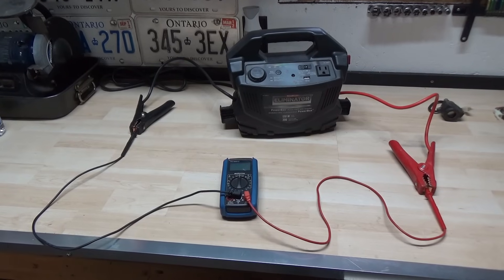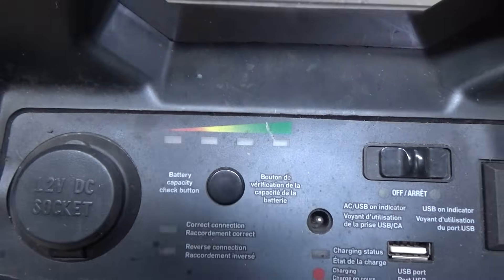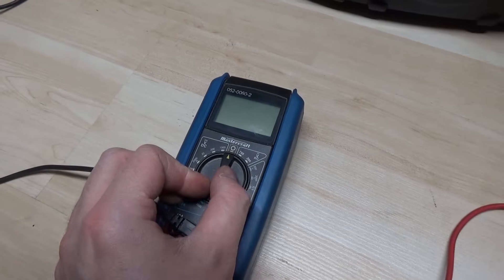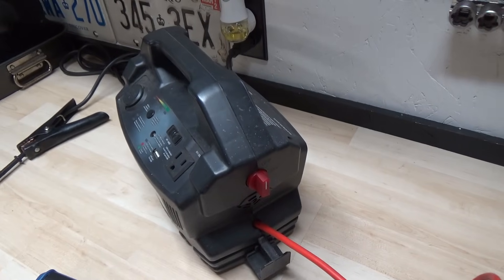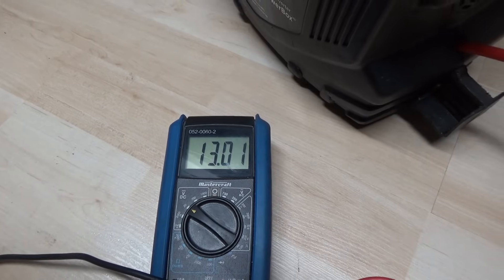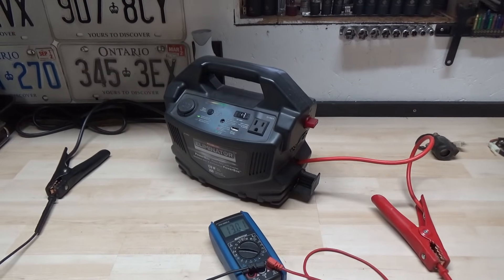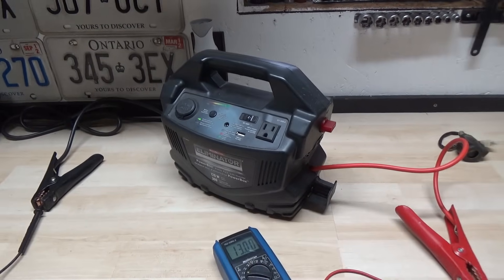The first thing we have to do is establish a baseline on our voltage — check to make sure you've got 12 volts. We can see that this eliminator is fully charged, but I'm going to test it just to be sure. I have my multimeter set to 20 volts DC. You can see we have zero right now because the eliminator has a kill switch and it's off. As soon as I turn this switch, you'll see it goes to 13 volts. 13 volts means it has a surface charge — I left it on charge overnight. That 13 volts will go down a little bit once you start using it, but this is going to simulate a fully charged battery for our testing.